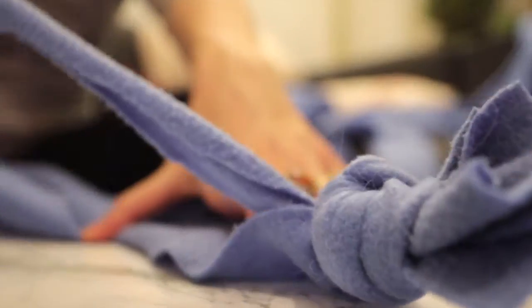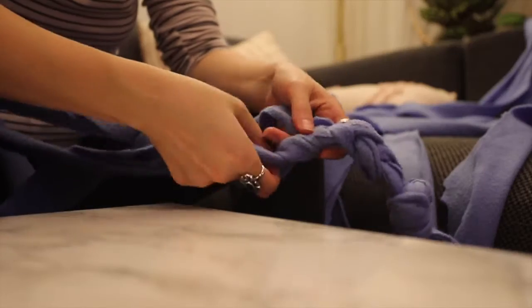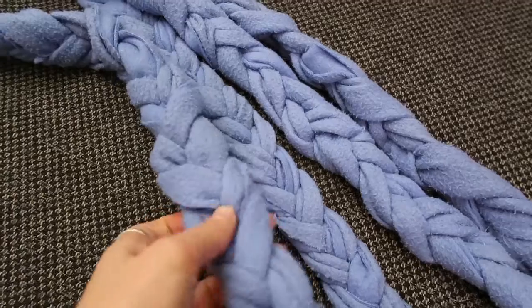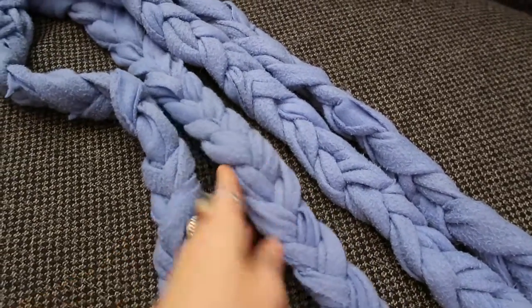Once I finished cutting all of my strips, I began braiding them. I just did a standard braid — one over the other — and created four long strips of braids. And this is what I plan to use on the outside of the tie-dye darker blue blanket.